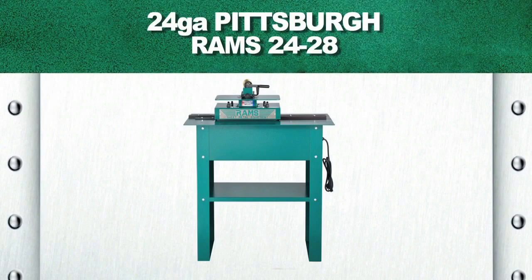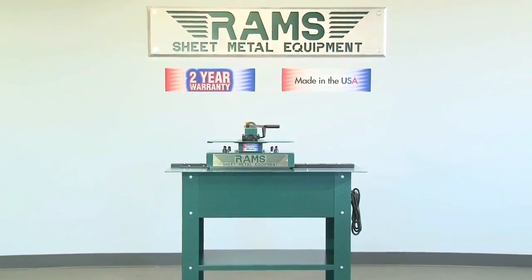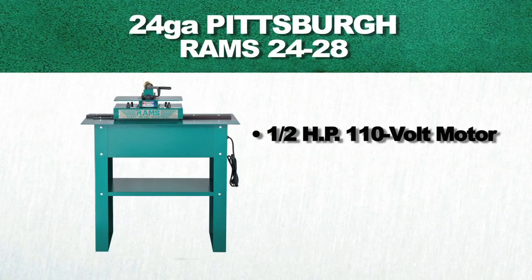Rams 24-28. As with all our Rams equipment, the Rams 24-28 24-gauge Pittsburgh machine carries a standard two-year warranty and is 100% American-made. This machine is equipped with a half-horsepower 110-volt single-phase motor.